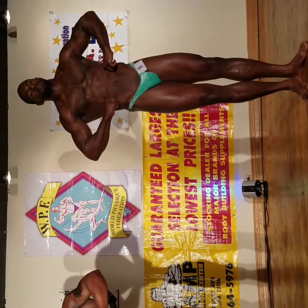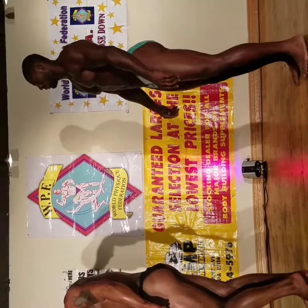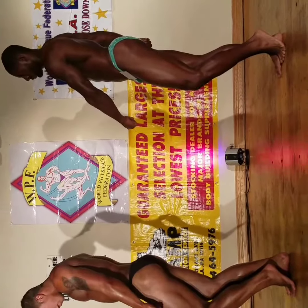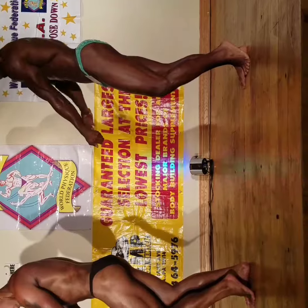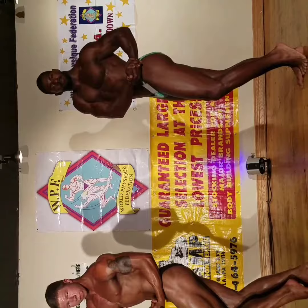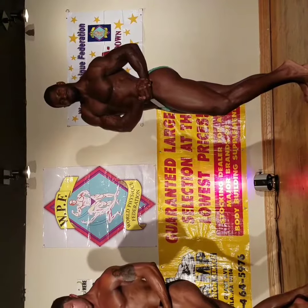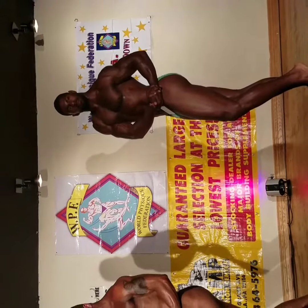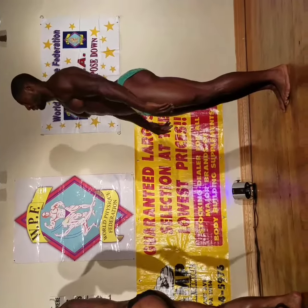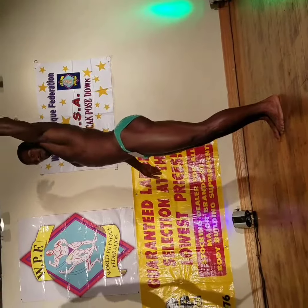Relax. Quarter turn to your right. Side chest pose. Serratus intercostal. Side twisting crunch. Side abs.